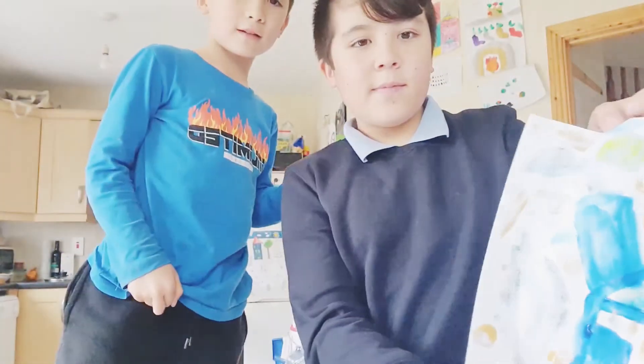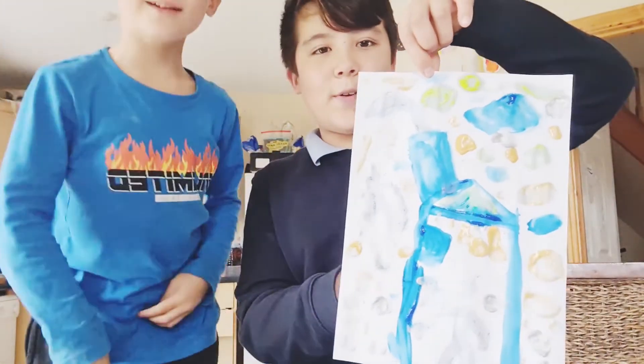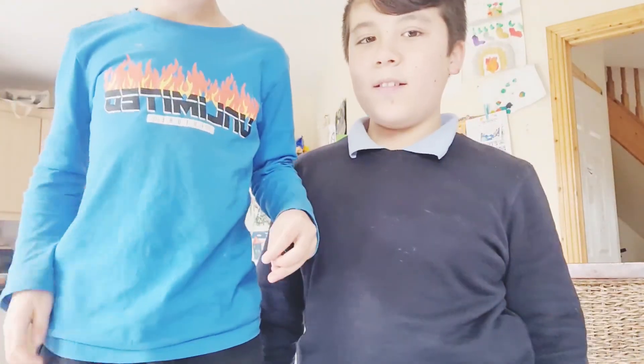My picture — wow — then my brother, and he's going to show you the whole picture. Wow, so beautiful. It's a good picture, this is such a nice picture. And it's the very end of the story. Bye, bye everybody.